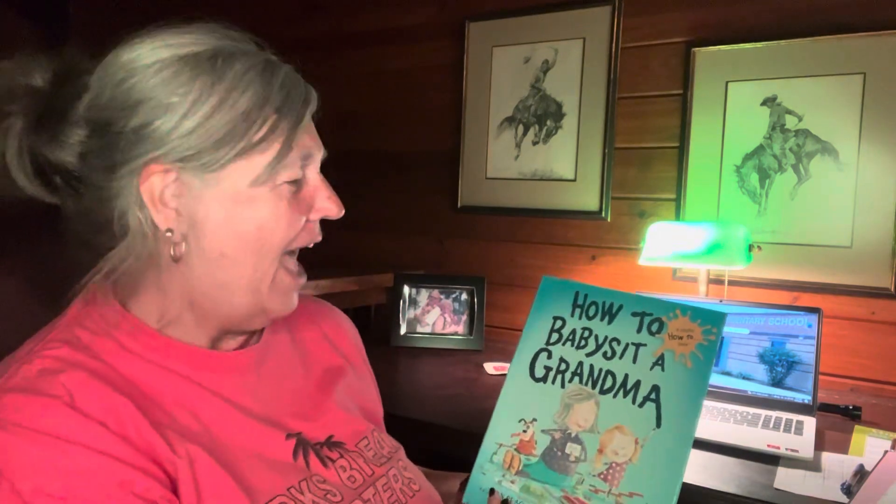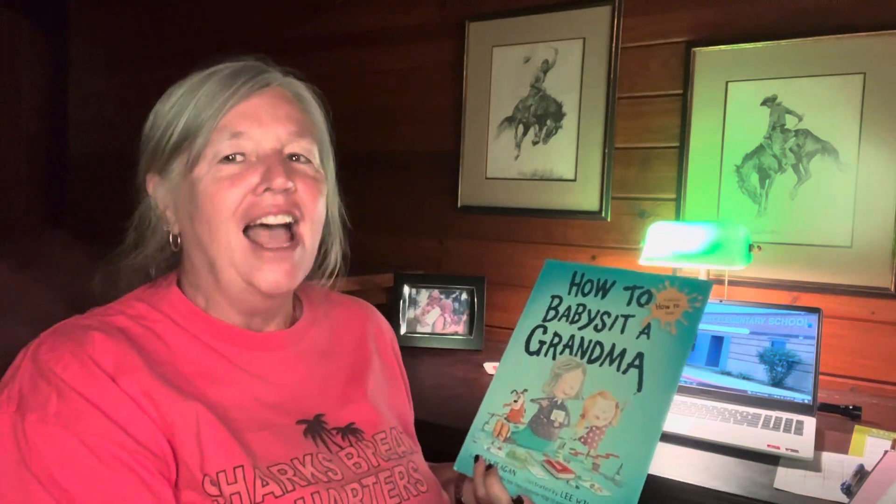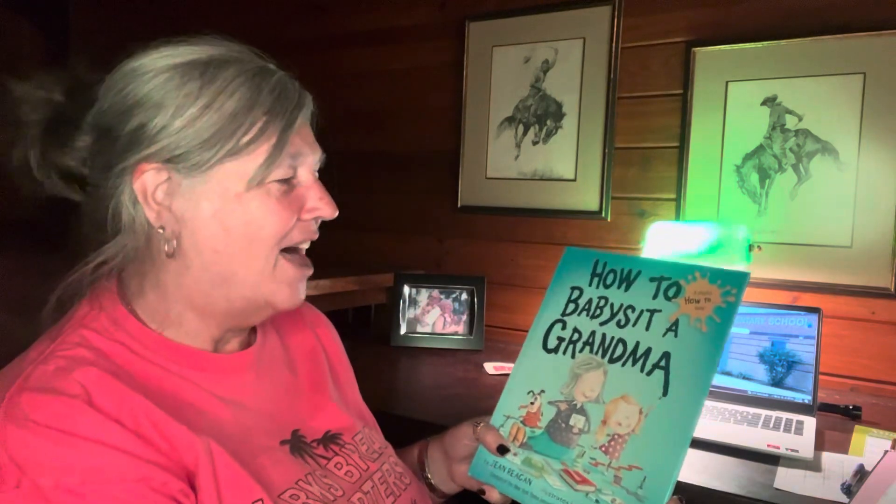Hello and welcome to Cindy's Corner! Today, boys and girls, if you've got the book 'How to Babysit a Grandma,' go get it so you can read it and follow along. I know you do special things with your grandma, so at the end I want you to tell me about it in the comments and make sure you give it a thumbs up. So let's read 'How to Babysit a Grandma.'